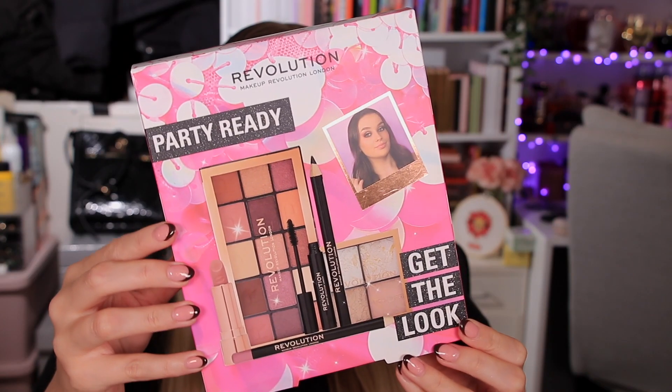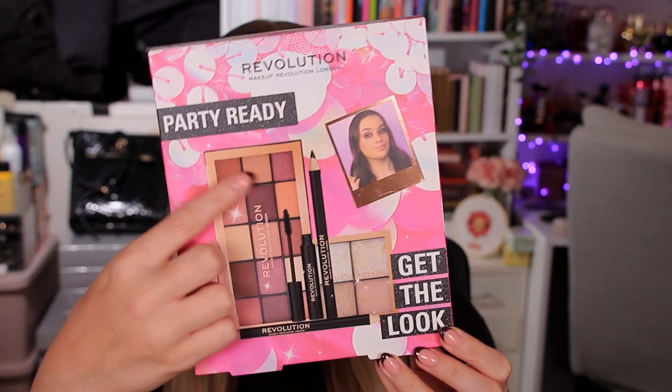So if you want to buy this for somebody who is a beginner to makeup, it's ideal because it will literally show them how to use it. Even if you're somebody like me who loves makeup and likes playing around all the time, at least it gives you some inspiration on how to use the products and different looks that you can do. So we'll start with the Party Ready one, which has the lovely Ruby on the front of it.